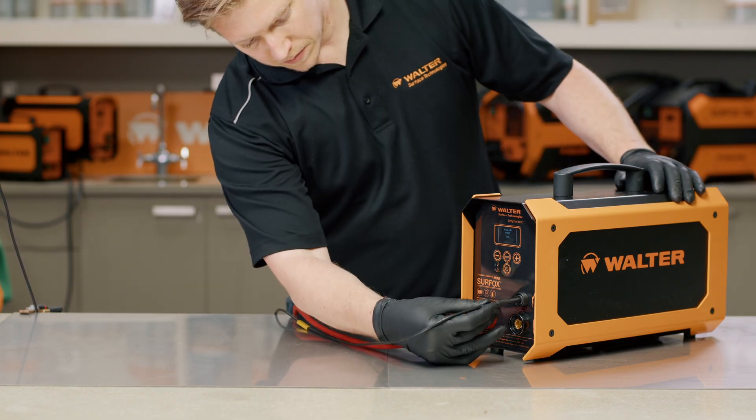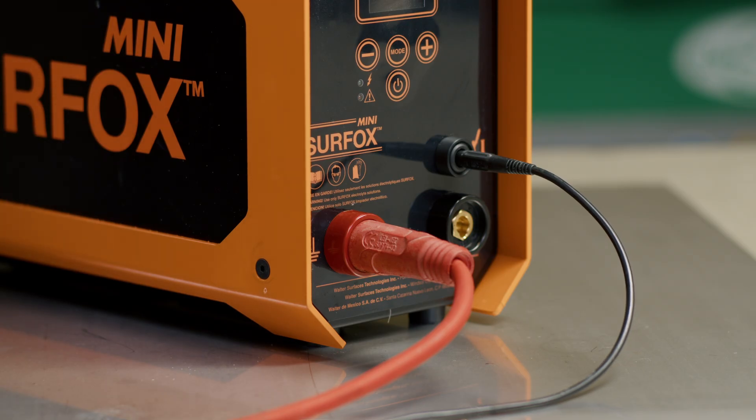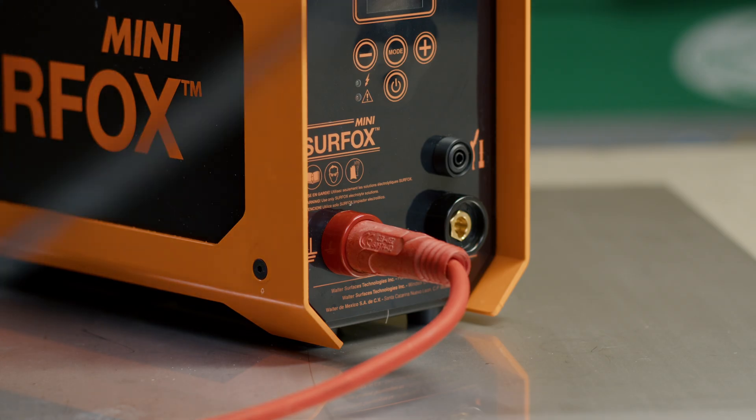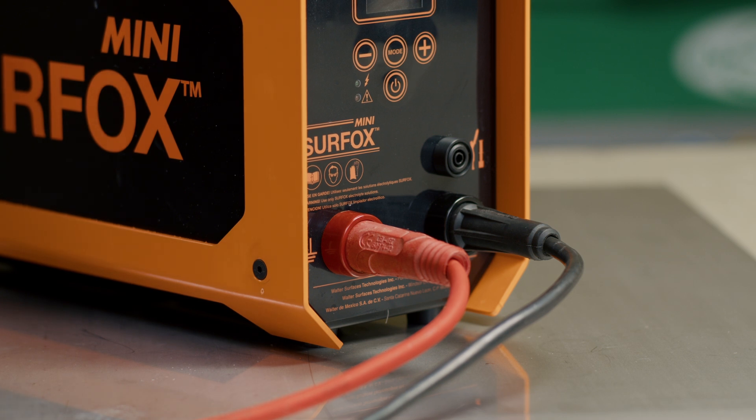When connecting the Surfox Mini wand or the manual flow-through wand, you simply plug that into the corresponding port, which is also marked clearly on the front of the Surfox machine. The Surfox Mini is also compatible with dip and work accessories, and if using a dip and work wand, you would align it with the clearly marked port on the front of the Surfox machine.